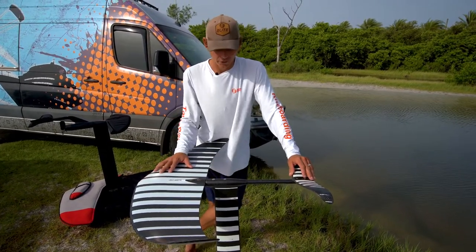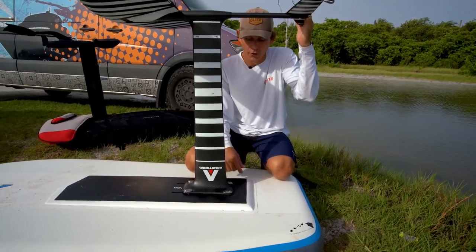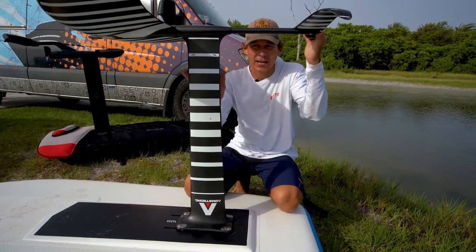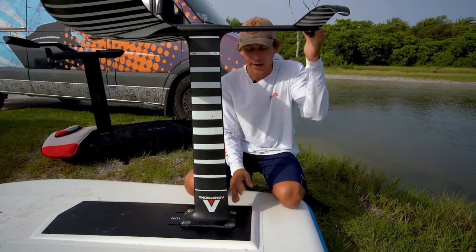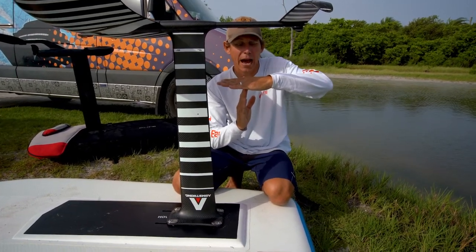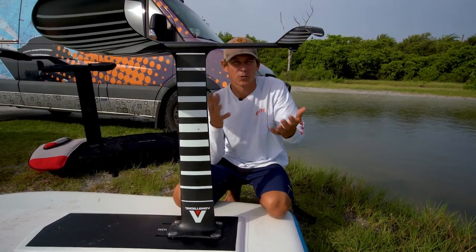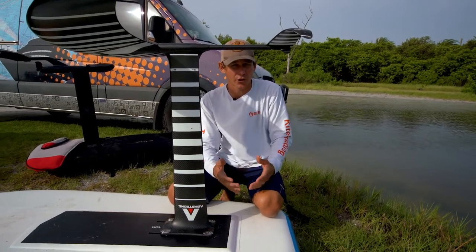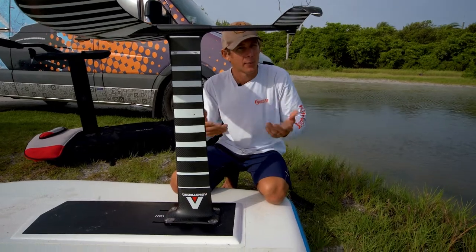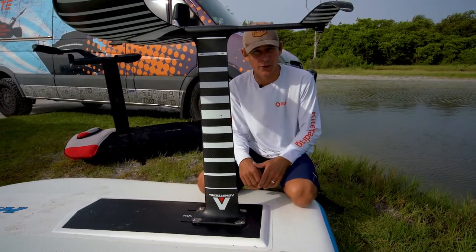Another beginner tip: as a first foiler you're going to naturally put a lot of weight on your back foot, which is wrong. We want as much weight on the front foot as possible. One way to counteract that natural tendency is by pushing the foil all the way back — that creates more lift off the back of the board. If the foil is further forward it's going to push the nose up, which you'll already be inclined to do if you've wakeboarded, kiteboarded, or snowboarded. As you progress you may bring the foil forward for a more equal stance, but at the beginner level keep as much weight on that front foot as possible.